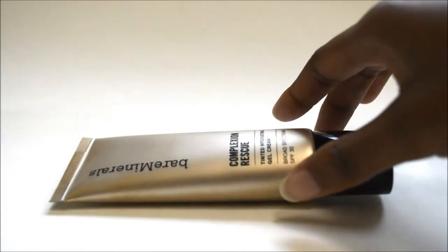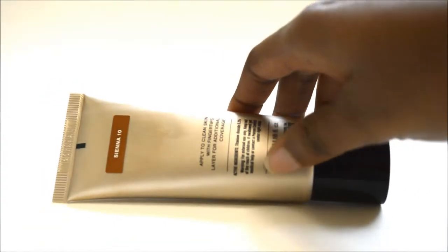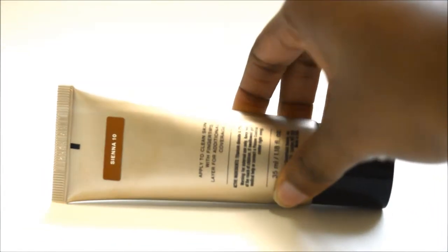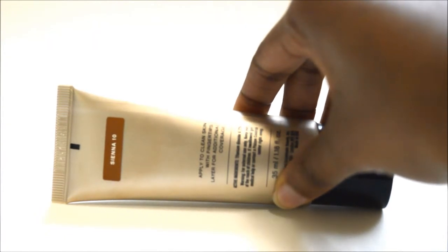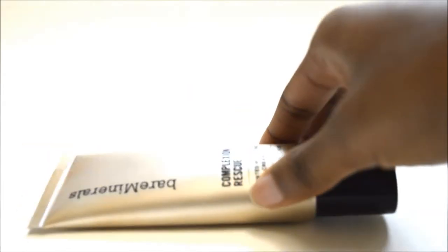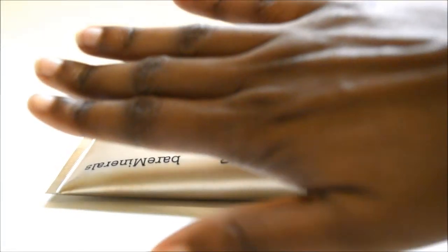This is what it looks like. It comes in a lot of shades. I chose the darkest shade, which is Sienna, because that was the only shade — well, I was originally going to try Chestnut, but Chestnut proved to be a little too light for me. Sienna proved to be the best shade for my skin color.